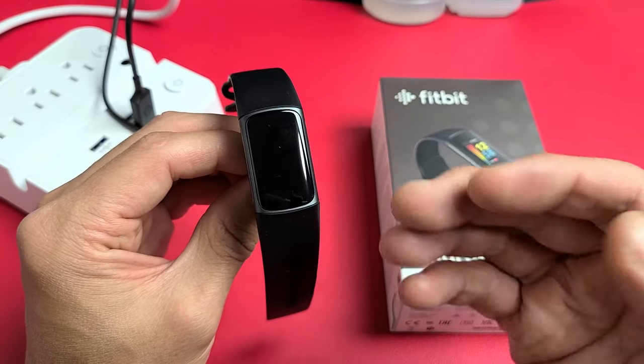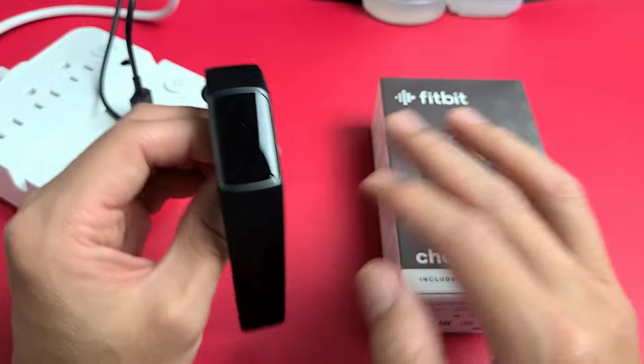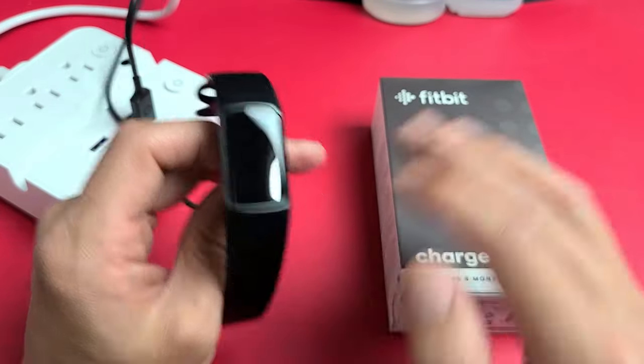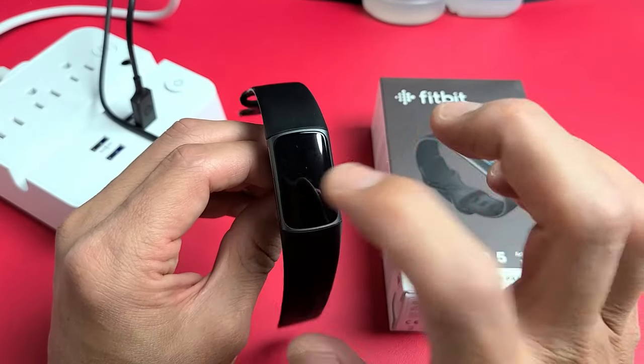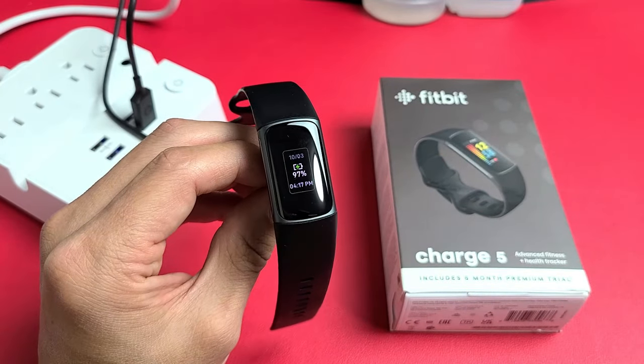Now the thing is, if you left your Charge 5 dead for a couple days — so there's absolutely no battery juice in there — you may have to leave it on the charger for like 5 to 10 minutes before you get this battery indicator.